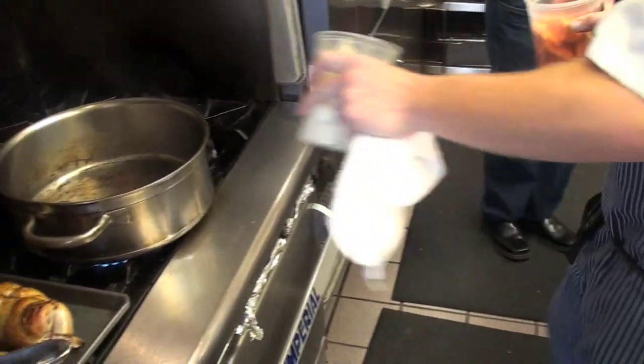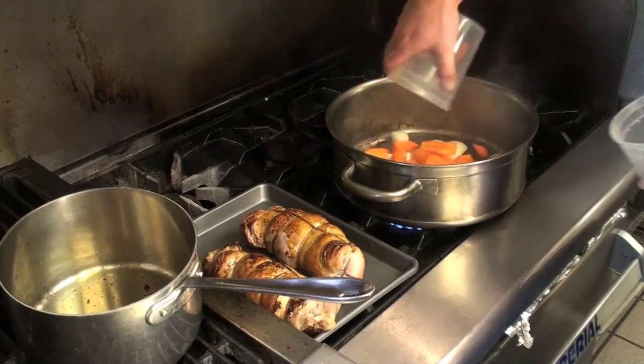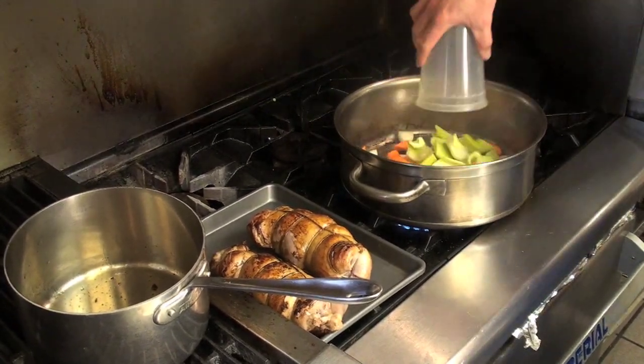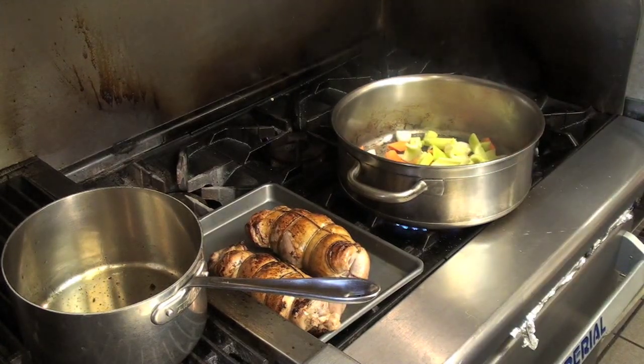So we're going to add our onions, our carrots, and celery, and sauté this down for about five minutes.